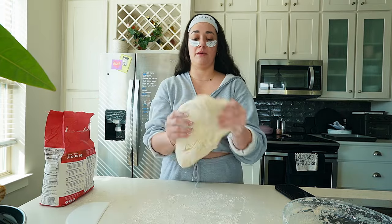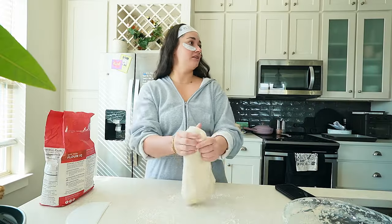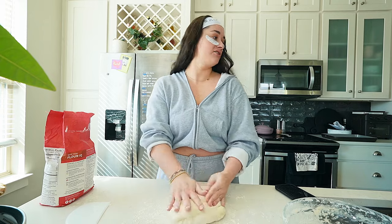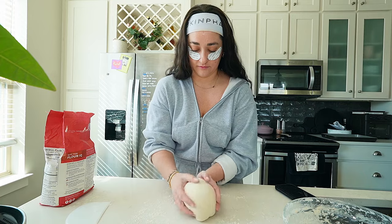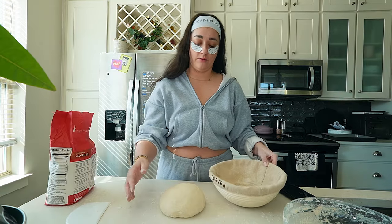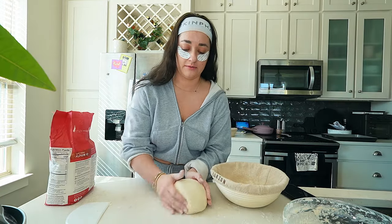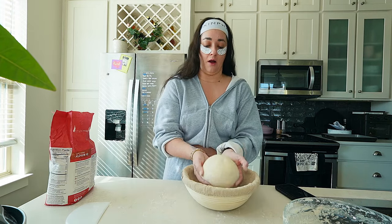So this one's going to be my normal loaf — I'm just going to stretch and fold a few times. Marla's got the zoomies and sometimes she forgets how big she is. You almost knocked the whole pan over, honey. I think I'm going to let it sit in here for maybe another hour-ish.